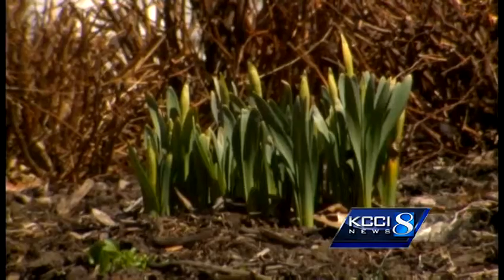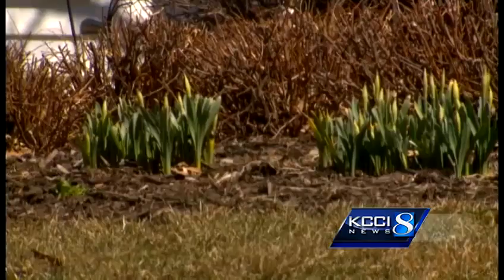It's April 1st, daffodils are popping up and folks are eager to get their hands in the dirt. Very excited. I like working out in the yard, so I always look forward to April. It's been a long winter.